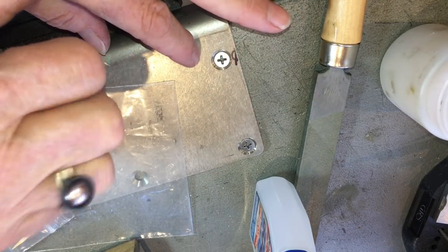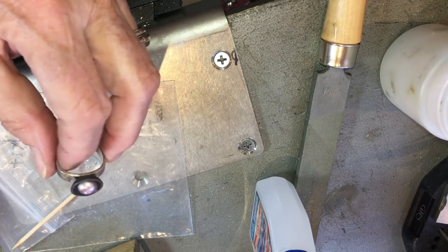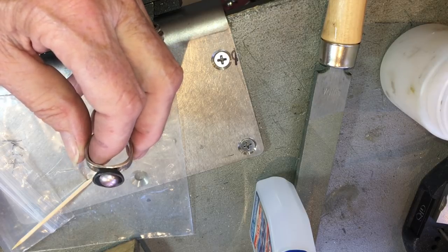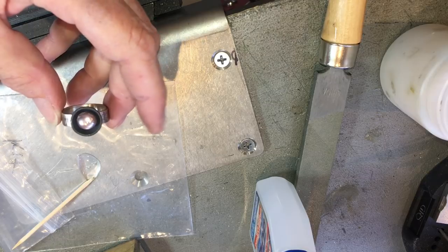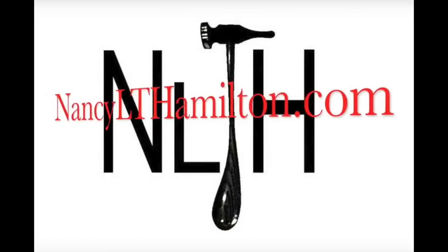This is soldering project two in a series I'll be doing — I've got two started. This needs to dry for 24 hours, but of course I have to wear it tonight to show it to the class. Thank you, see you soon — bye!